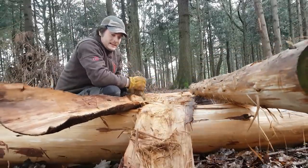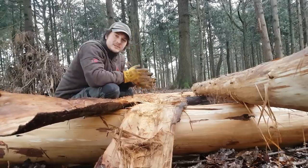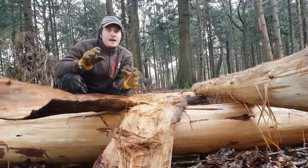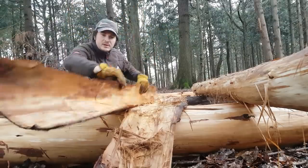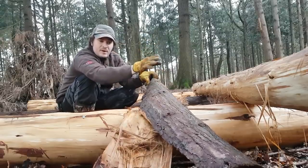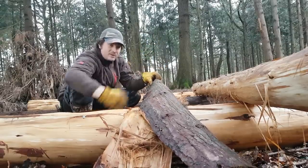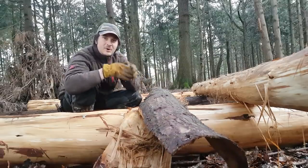We'll probably split this bark down the middle to make two lengths. The way it's going to go on the roof: we start at the bottom and work our way up. This could be one layer, the next layer goes on top of that, slightly overlapping, so any rain will run onto this and run all the way down onto the ground — hopefully not into the shelter.